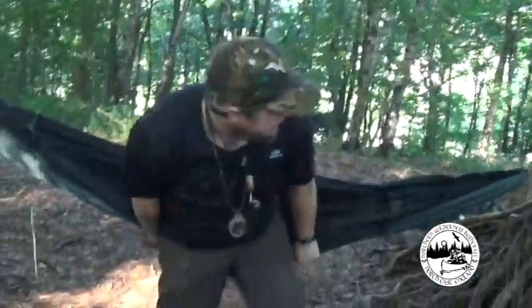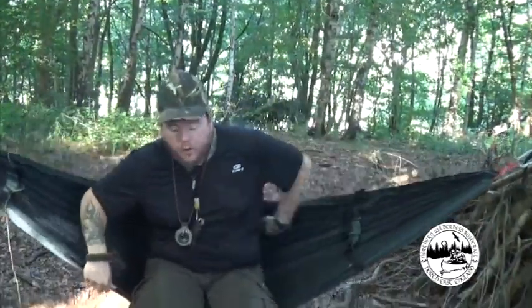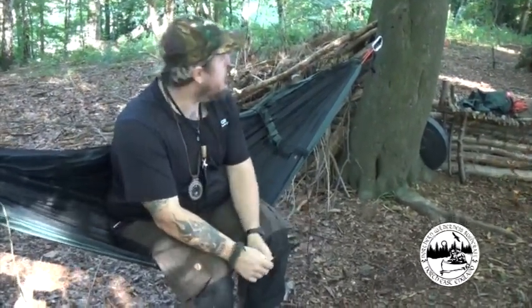Now that I've got everything in position, before I put the flysheet on, I want to test it to make sure it's the right height. The way I find works is putting the hammock just above your butt cheeks, just where your belt would be, pull it down a little bit and carefully open it up. Be careful when you're first sitting in a hammock so you don't tip over the back. For my height, that's perfect. I'm sitting in a comfortable position and this allows stability when climbing in and out, and means I can take my boots off quite easily. The hammock will drop slightly during the night, just a small fraction.